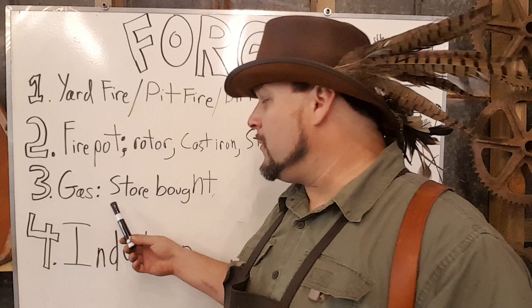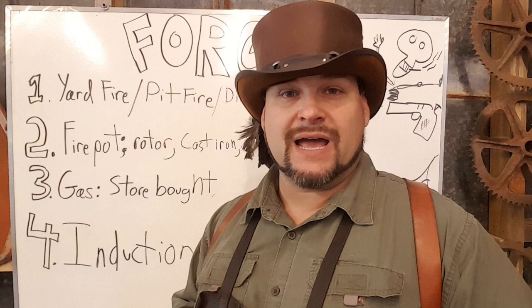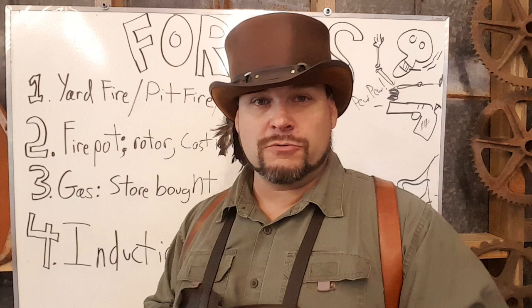For most of you guys getting started, it's going to be store-bought. Because of Forged in Fire and the sudden uptick in interest in blacksmithing, there are several companies now that offer different types of forges. These are basically broken down into two categories: atmospheric, and ribbon burner — we've done some videos on that, so go check that out.